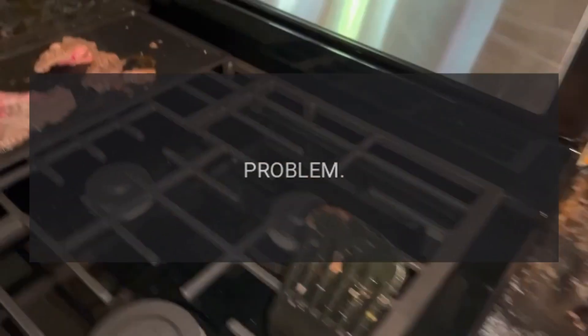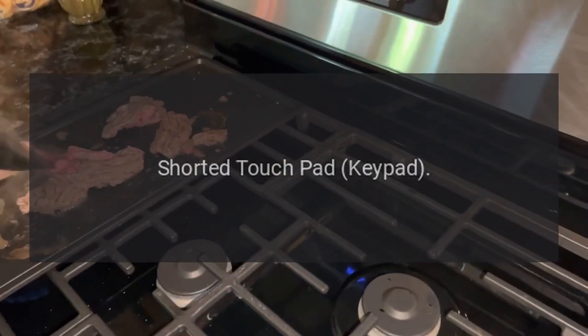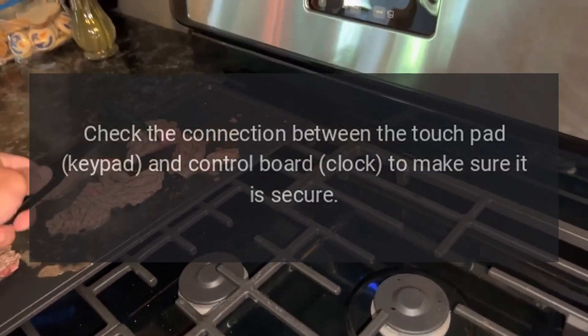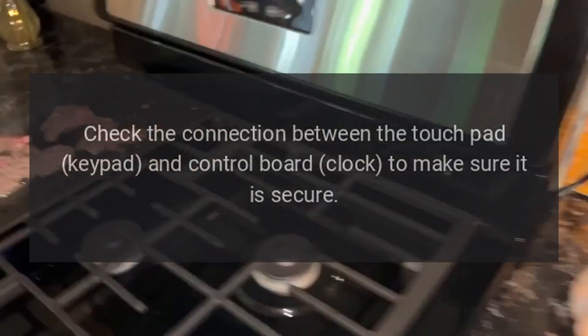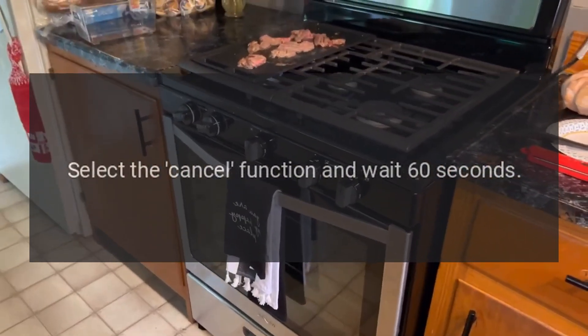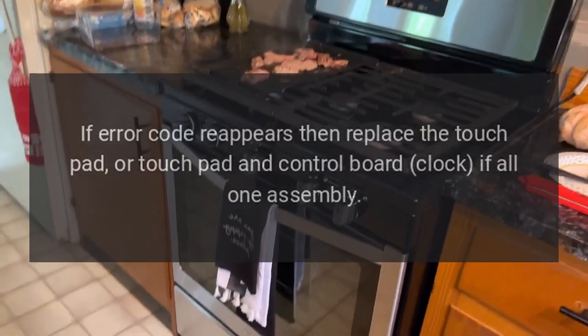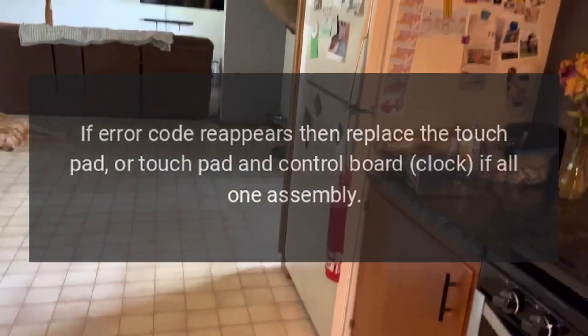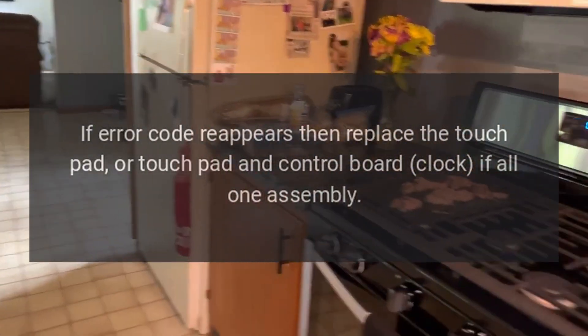Code F2E0. Problem: Shorted touchpad keypad. Fix: Check the connection between the touchpad keypad and control board clock to make sure it is secure. Select the cancel function and wait 60 seconds. If error code reappears, then replace the touchpad, or touchpad and control board clock if all one assembly.